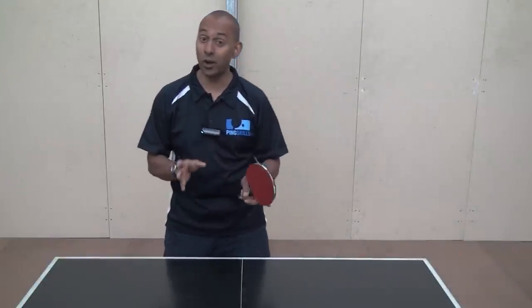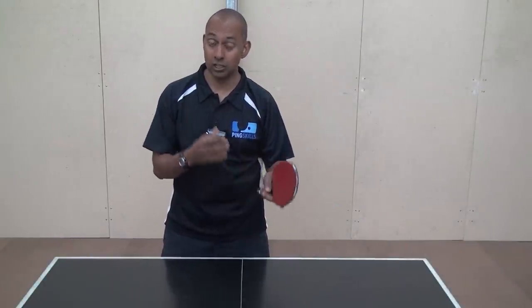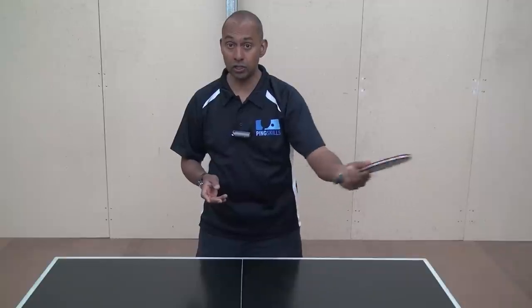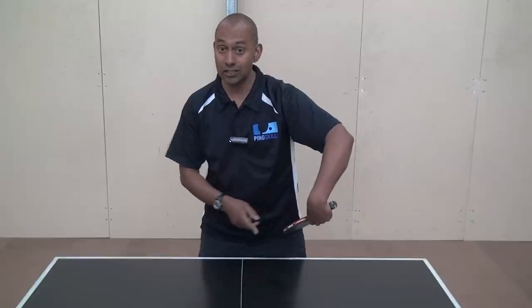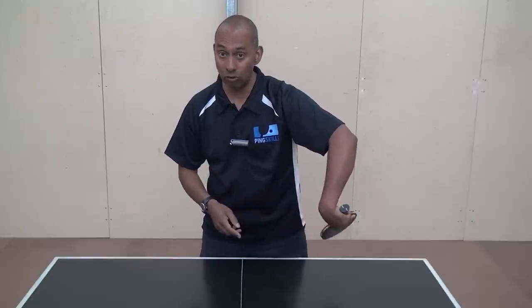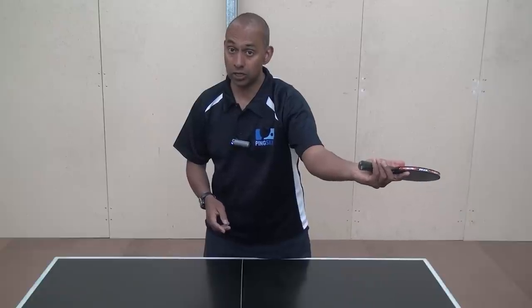With the forehand though, it is quite difficult to generate enough speed with your racket to get that ball on the table. So what players are doing now quite a lot, especially at the top level, is they're using the backhand side spin flick. Because with that, you can start your bat all the way back here and really develop a lot of racket head speed as you're coming through to make contact on the ball.